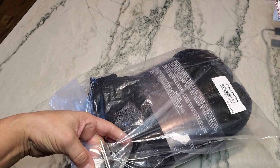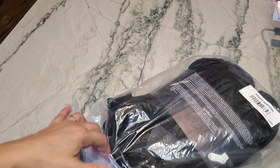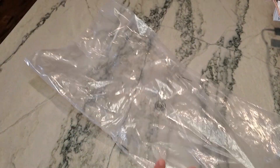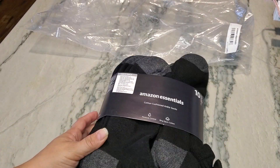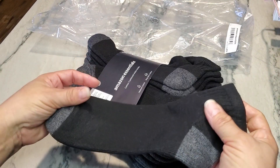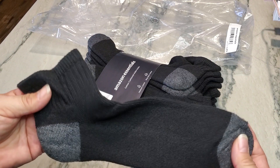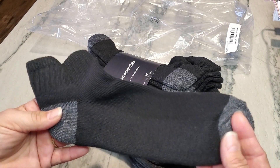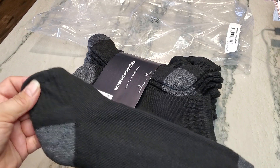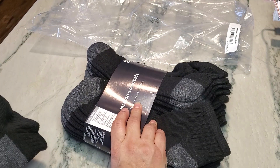My boys are 15, and what we noticed when they were little is that their feet sweat a lot. We would buy those really cute polyester socks with all the little designs, and their shoes would stink just a month after getting brand new shoes. So we switched them to cotton socks — or at least mostly cotton — and noticed the stench stopped. Their feet could breathe more and their shoes didn't stink anymore, so we've always gone with cotton socks since then.